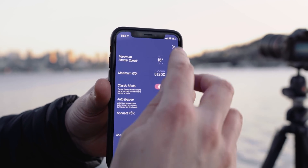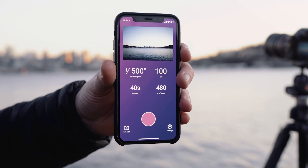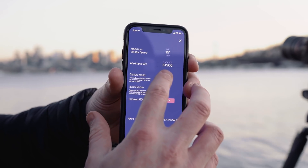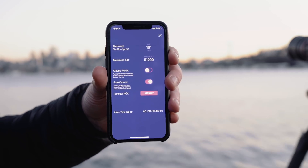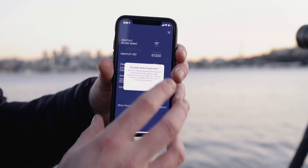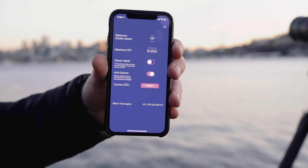Classic mode: if you turn it on, you get interval and number of shots instead of duration and video length. If you program your timelapse that way, go ahead and choose that mode — I prefer the normal mode. Auto expose is on, which means I want this to adjust the exposure dynamically as the light changes. But if I was doing a normal timelapse, I would turn this off, which would basically give me a normal intervalometer with my phone.